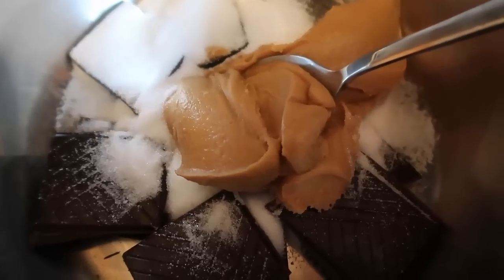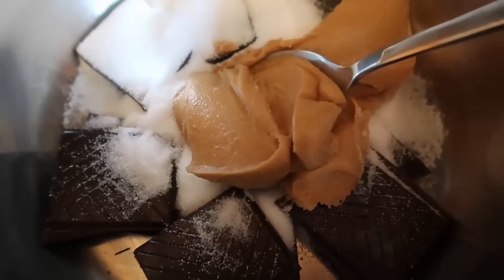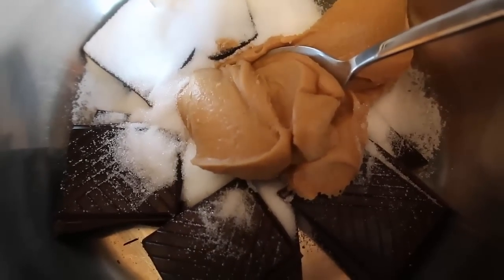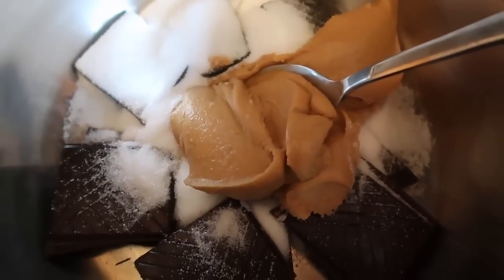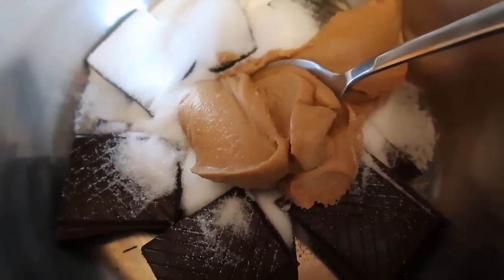Today I'm going to show you how to make a really easy chocolate peanut butter fudge — there's just three ingredients in it. We've got 100 grams of chocolate; use the darkest chocolate you can if you're on a low carb diet. Then we've got some stevia — you can use stevia, sugar, whatever you like — and a quarter of a cup of creamy peanut butter. I'm just going to melt it all together over a low heat.